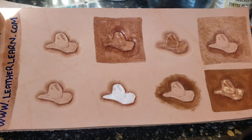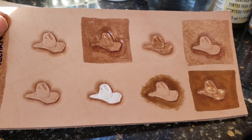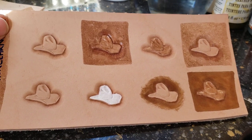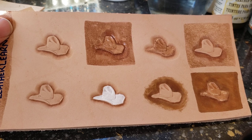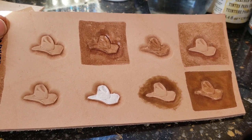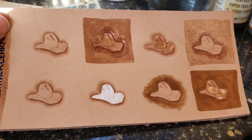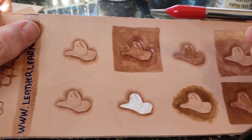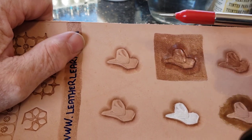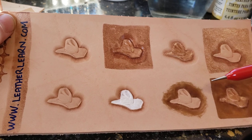Here we go. I wanted to show a comparison of the different ways in which you can put antiquing, resist, and dye together in combinations that will achieve something. So I put the hat stamp on a few on this piece of leather — made eight impressions.